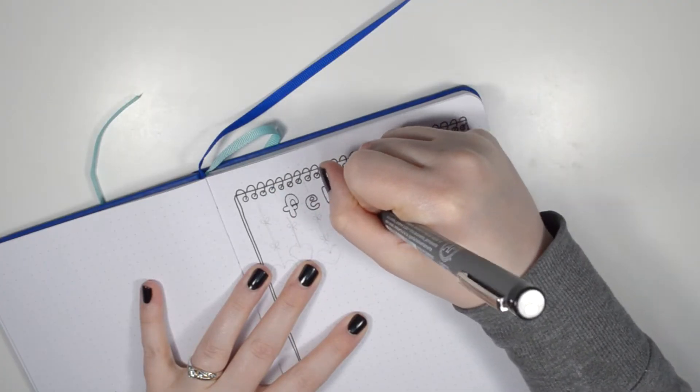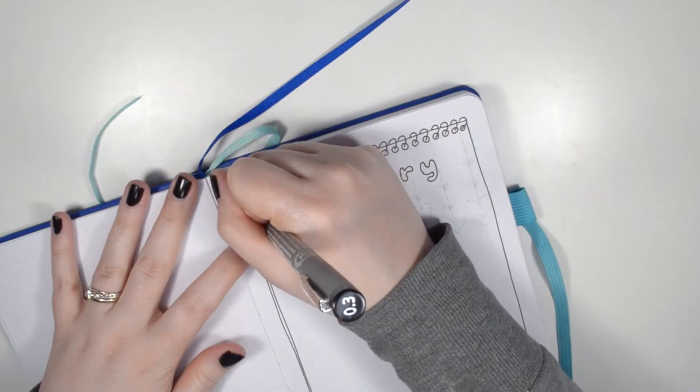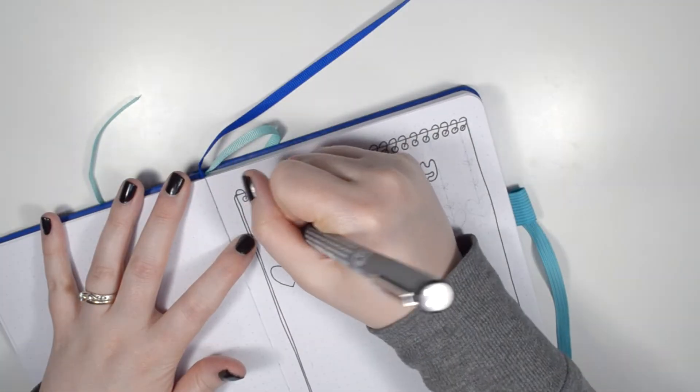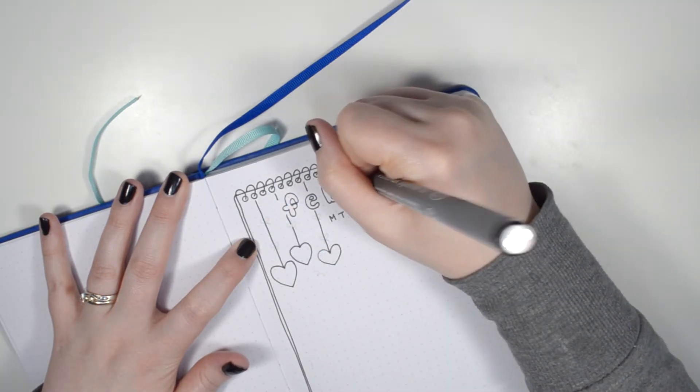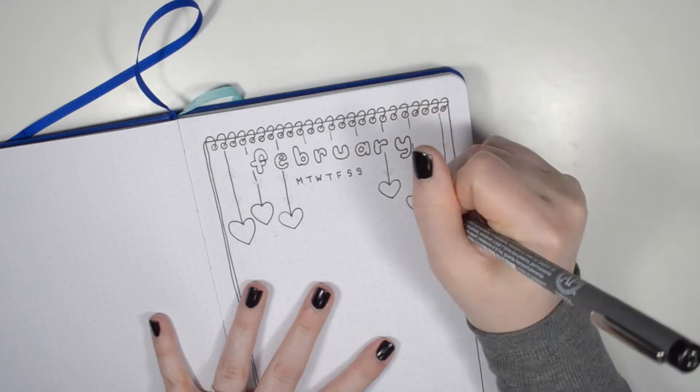Below that I included space to put in my mini calendar, and here I just start with the header but you will see me put in the days of the month shortly. I also included some doodles coming from the top of the notebook — just some hearts hanging on some string and little bows.